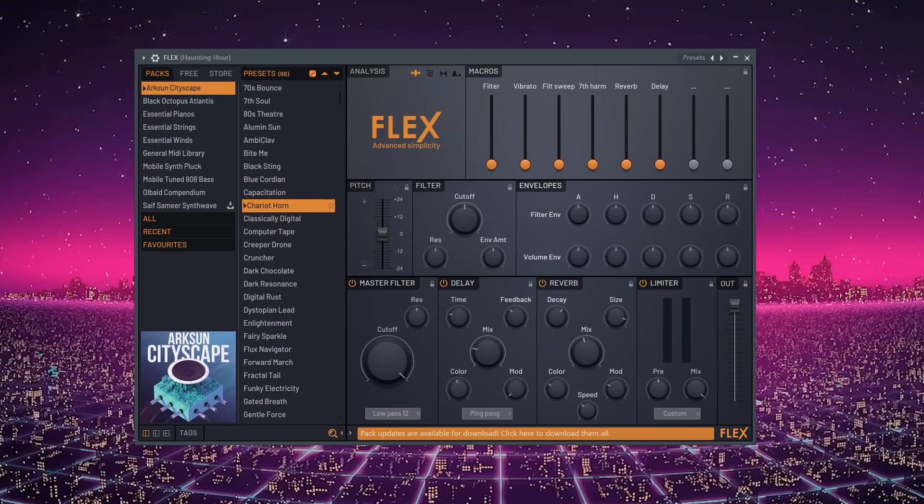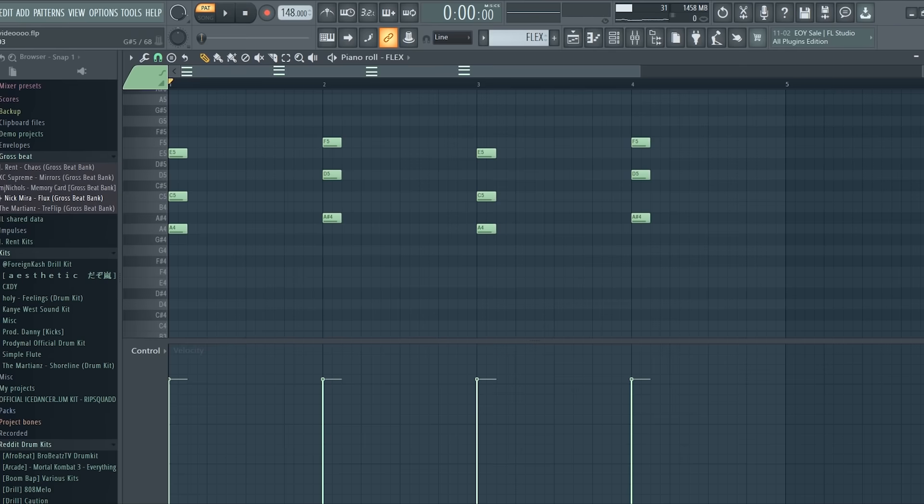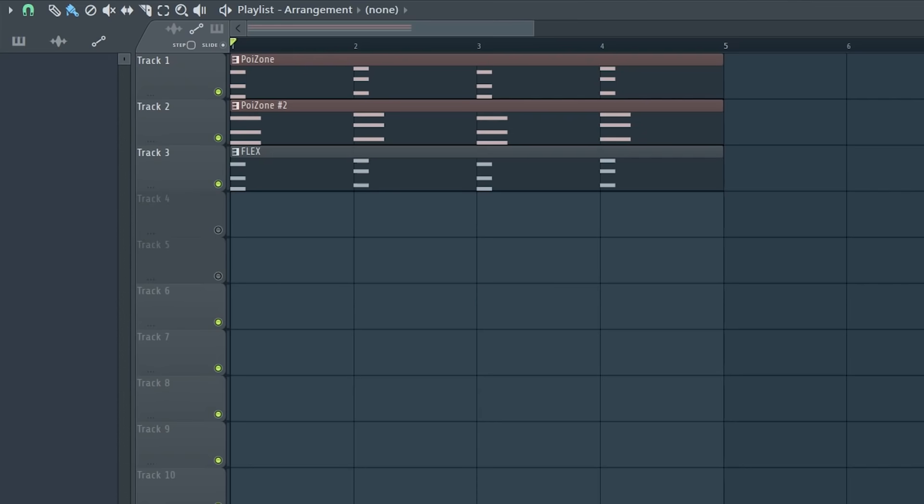I pulled up a preset in Flex and layered the chords once more. Here's what the layers sound like all together.